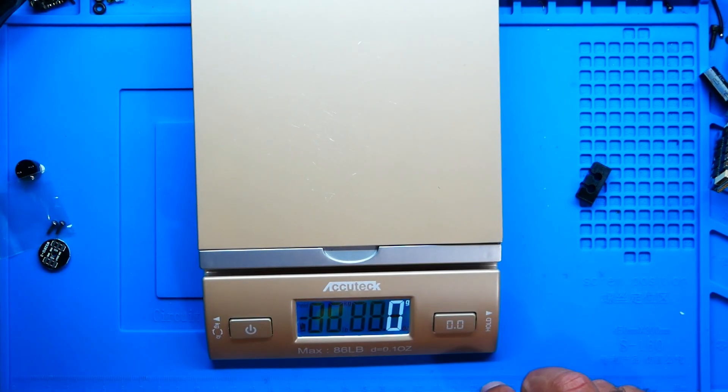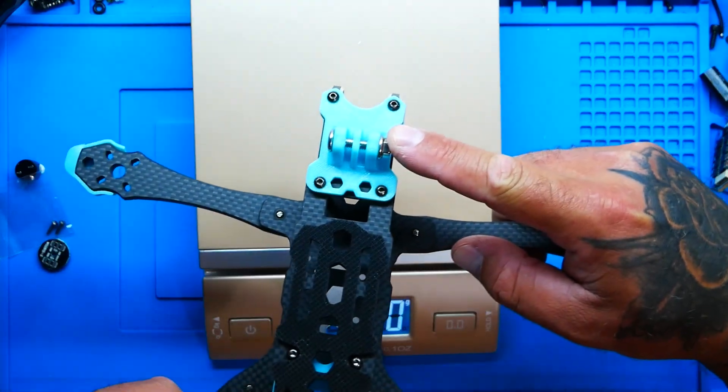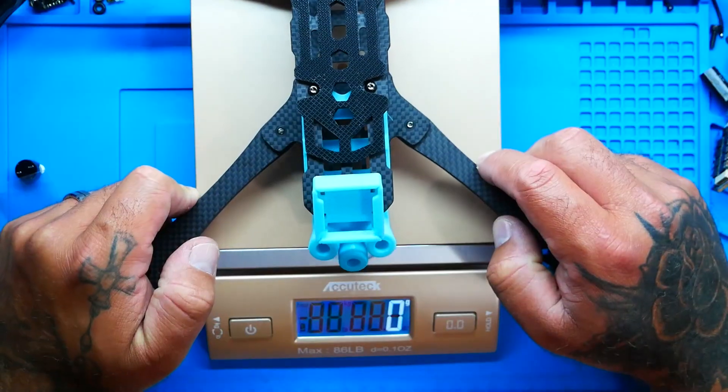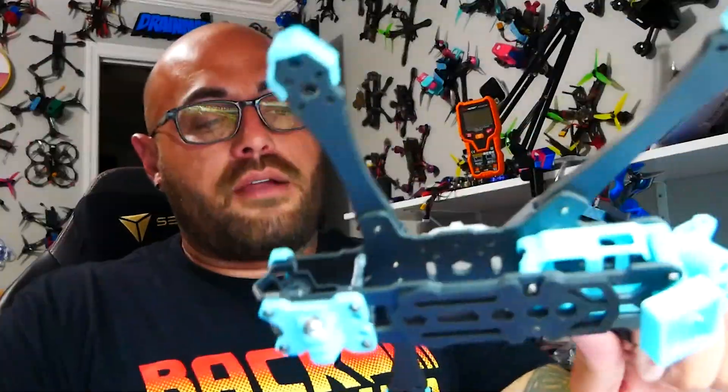Let's throw this on the scale. Starting at zero grams, this is all-up weight with the frame, bolts, nuts, 3D prints, and even the action camera mount screw included — 252 grams. I'm digging it and can't wait to build it fully. Do you guys want to see this get built? Jump down in the comments and say 'Drain Man build it.' I hope you guys go out and get your own Manta 6 — see you on the next one!